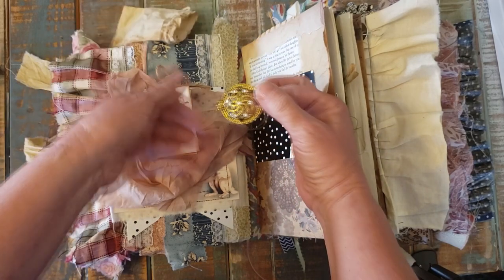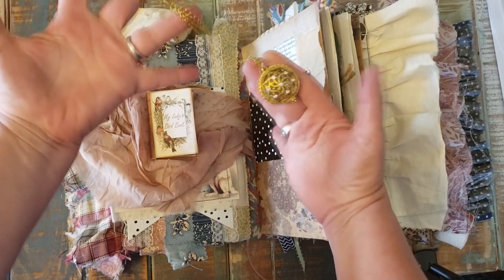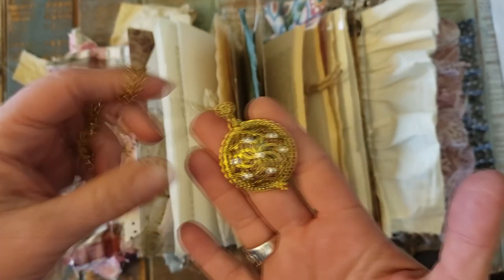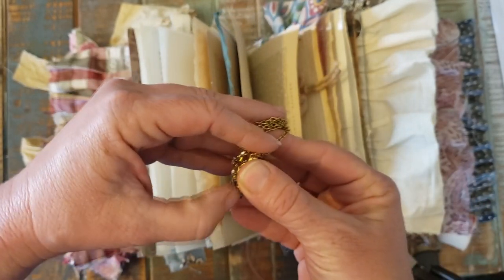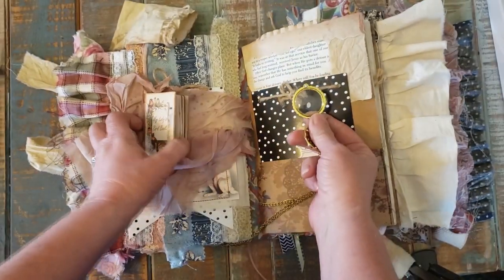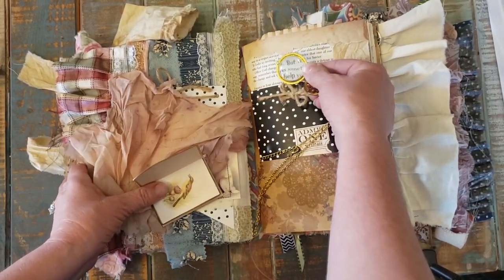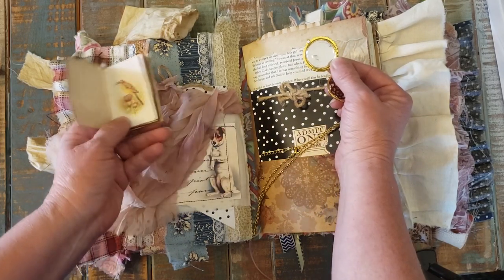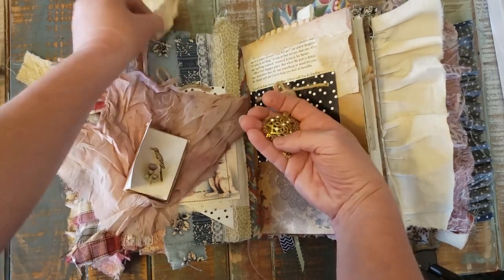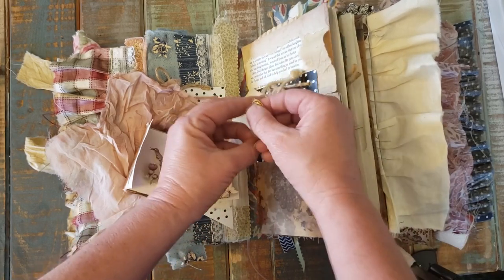Oh, it's so pretty! Look — it's a necklace! Very pretty, but here's the cool thing — the pendant on it opens up into a little magnifying glass. I still wouldn't be able to read the book, but it is an actual magnifying glass. I thought that was so pretty. And that is going to be my little thank you gift to whoever adopts this journal.